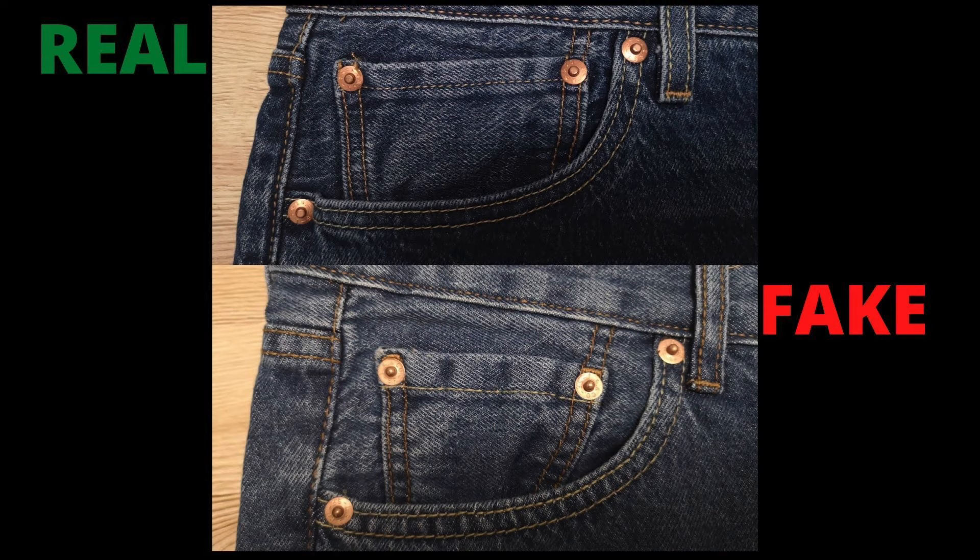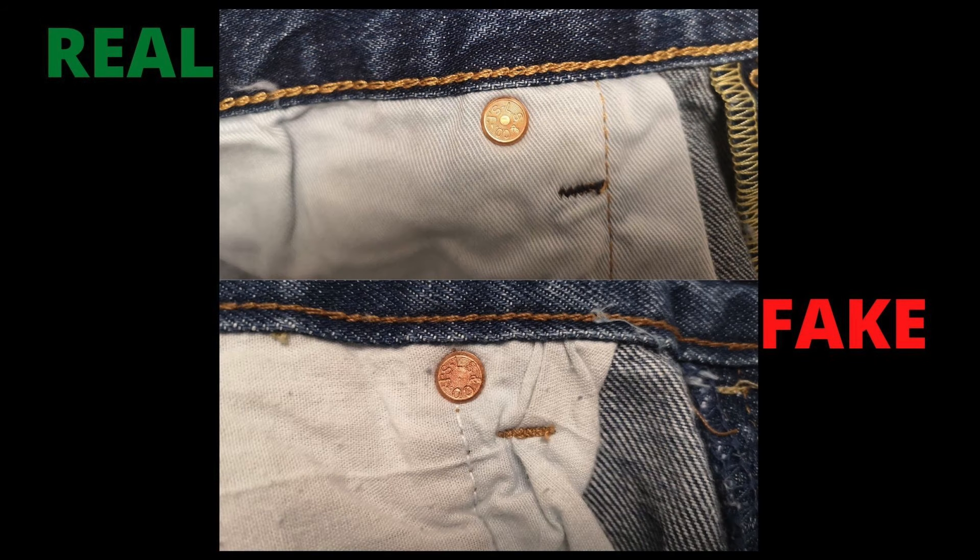You can also check the copper rivets of the jeans. They have placed these rivets on the areas most likely to be pulled apart by strain or movement. The copper rivets on the real jeans look solid and heavy-duty — they are rust-proofed permanent fasteners. Whereas the rivets on the fake jeans look weak and cheap and do not have that real copper color. The engravings on the back of the copper rivets on the real Levi's jeans are neat with a good finish. However, on the fake jeans, the engravings are not neat — you can clearly see they just tried to copy, with no quality or attention to detail.